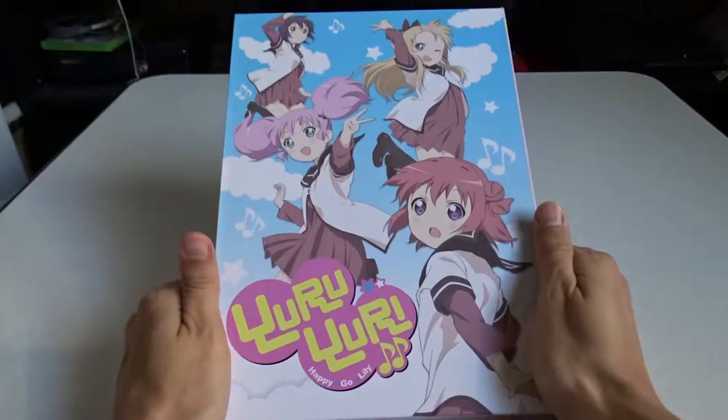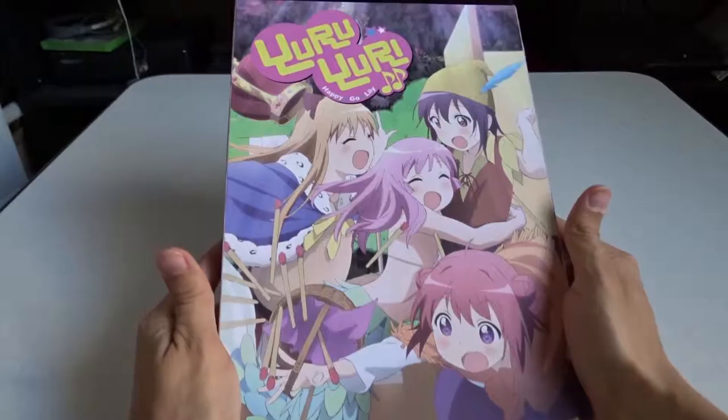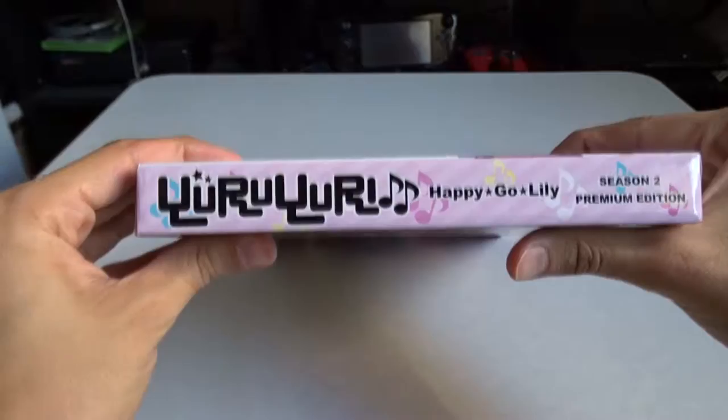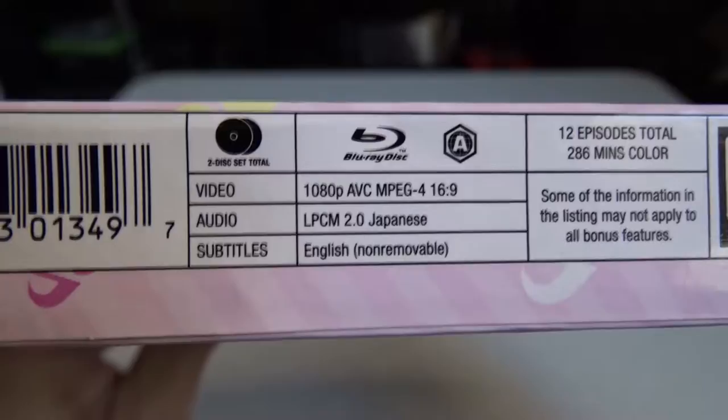Let's check it out piece by piece. Here we have the Yuru Yuri Happy Go Lily Season 2 Premium Edition. I'm not sure which side is the front — there are just two big pictures with the logo on both sides. The bottom says Yuru Yuri Happy Go Lily, and the left side says Happy Go Lily Season 2 Premium Edition, with all the technical information on the other side.